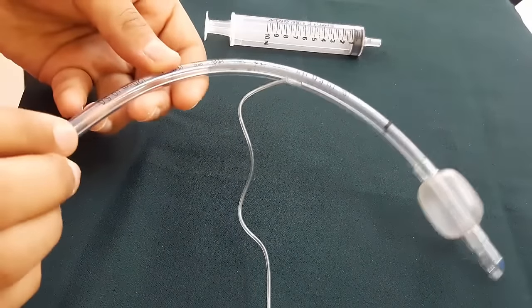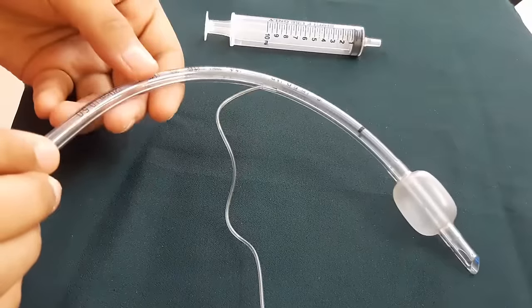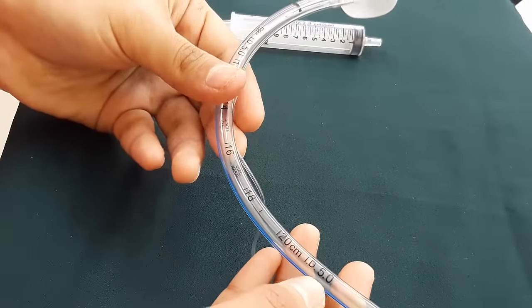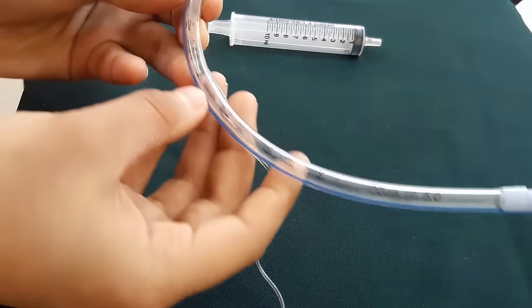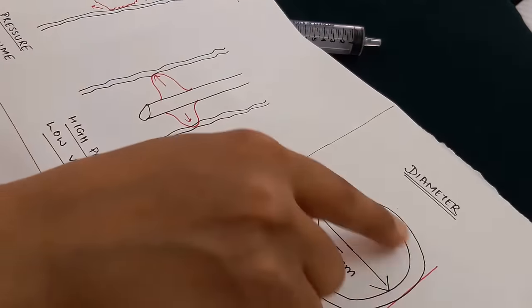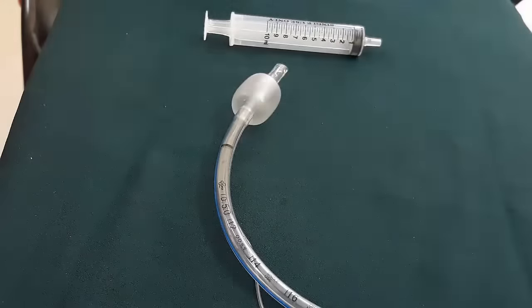Talking about the size of the ET tube — the size refers to its internal diameter. So if you ask for a size 5, you are asking for an internal diameter of 5 mm. As you can see, it is written: internal diameter 5 mm and outer diameter 6.9 mm. The markings clearly distinguish the internal from the outer diameter.